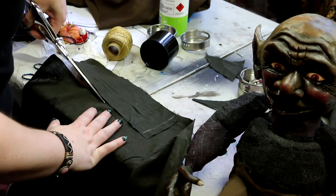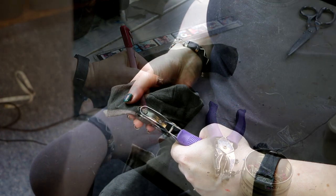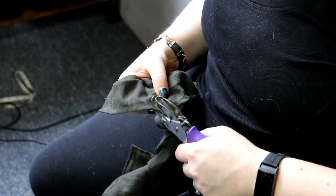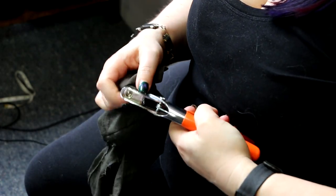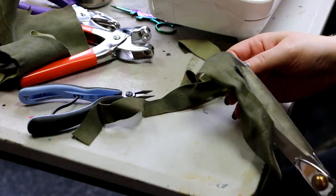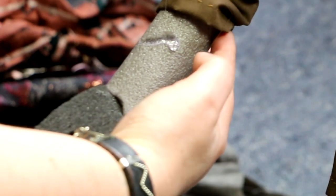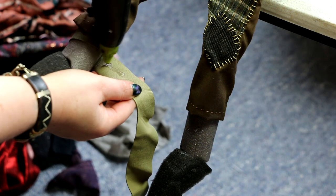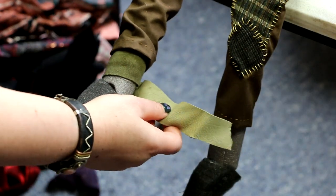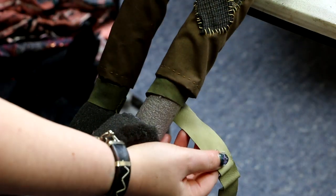I did end up deciding to do eyelets after all - the design really warranted them and I thought, I've got them, let's do it, even though it was going on the back and I knew I was putting a tunic over the top. I also have some leather scraps so I decided to cut some strips to wrap around the ankles and wrists, to cover up some of the foam that wasn't being covered by the pants and top, and to mirror those goblin images I'd seen.